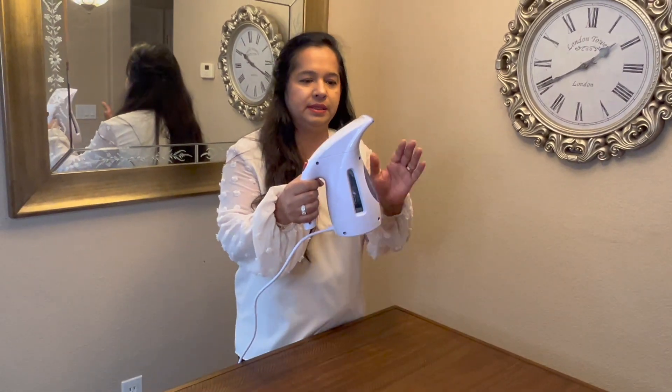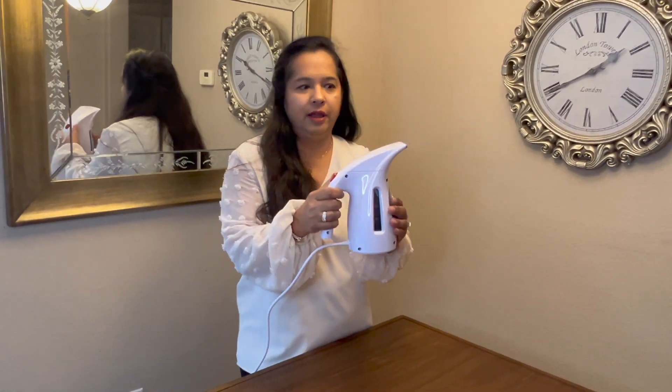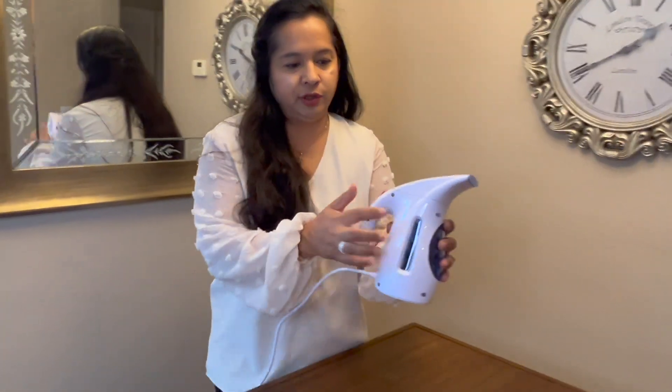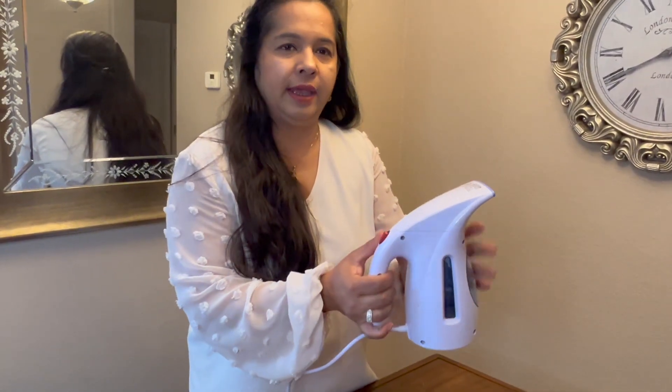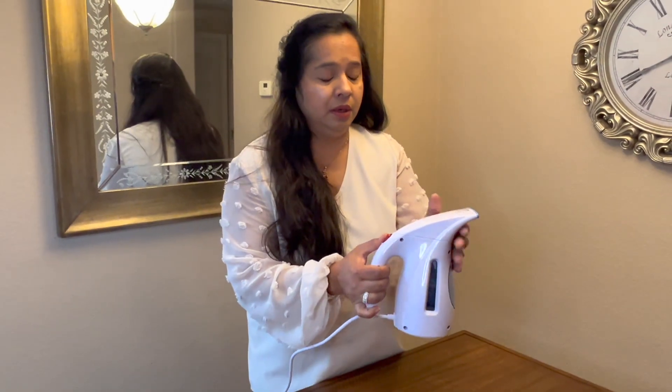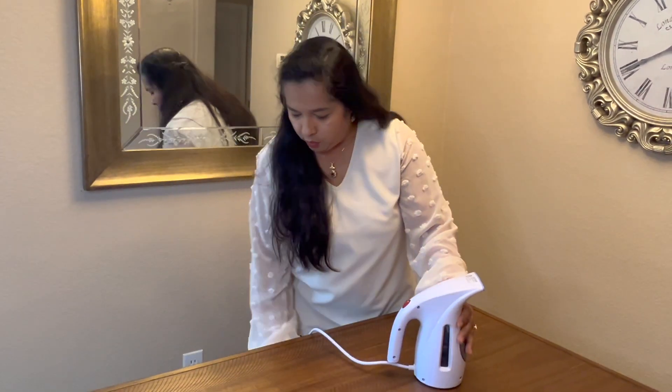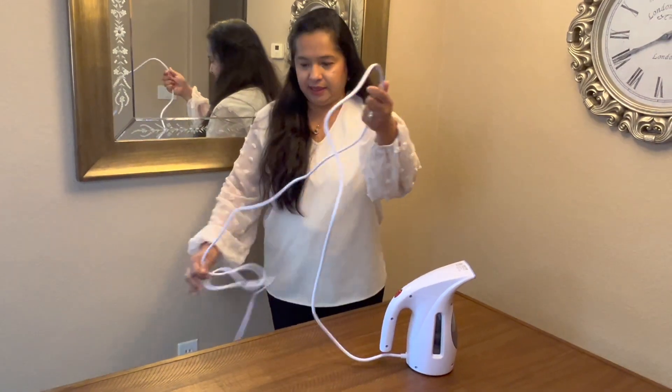This review is about this steamer which I absolutely love. I've been using it for quite some time now and it's really nice. First of all, it is nice and small so I can travel with it, which has been really helpful, and it's really simple and easy to use.